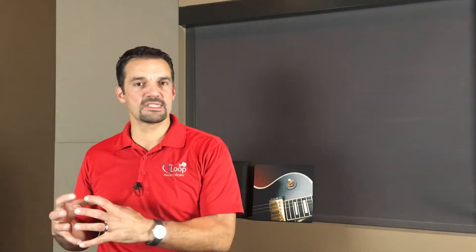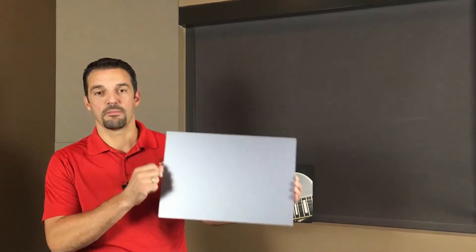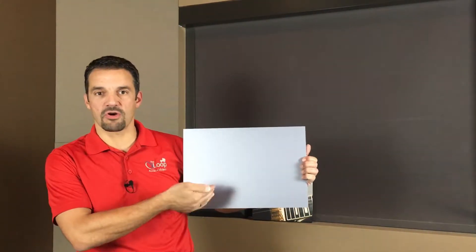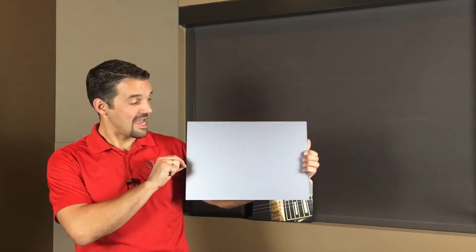We've seen a huge shift in our industry. Screen materials have moved beyond just gray screens — because gray screens can interfere with white. Instead, we're now seeing screens referred to as black screens. I brought a sample with me. An example would be something like this — this is Screen Innovations' Black Diamond material.